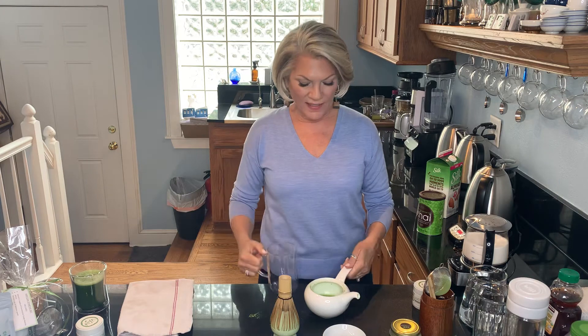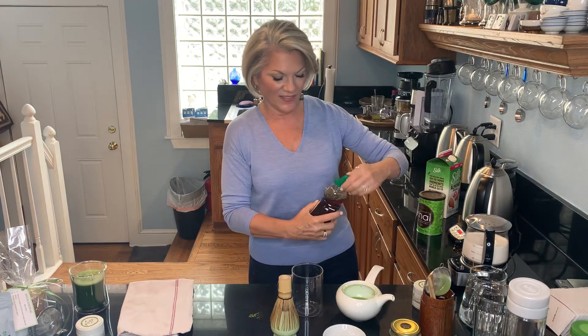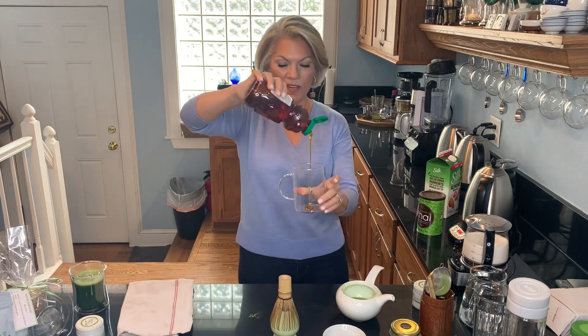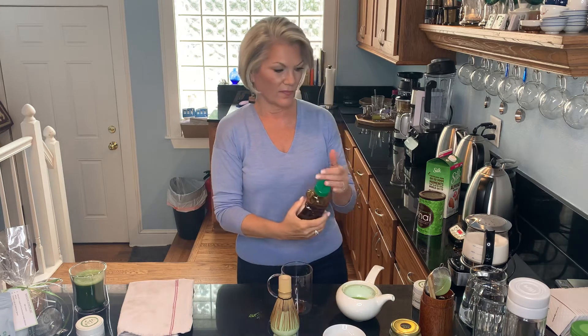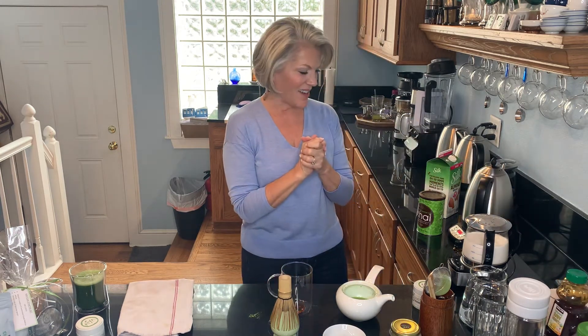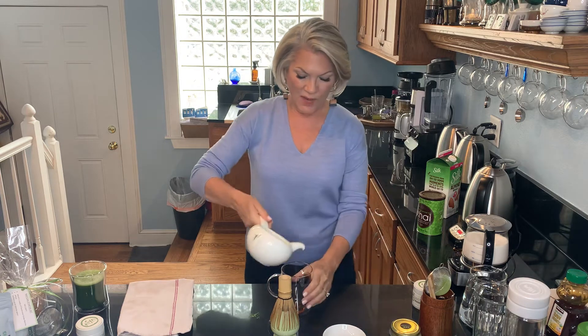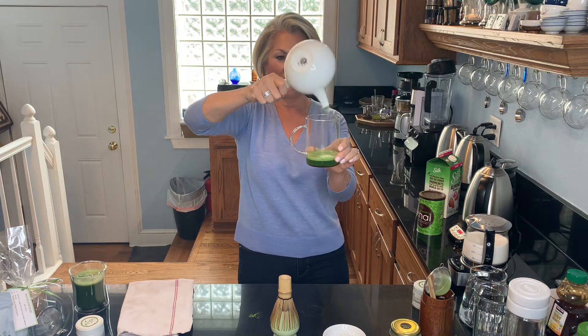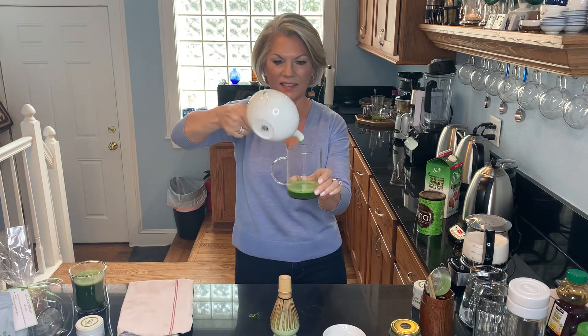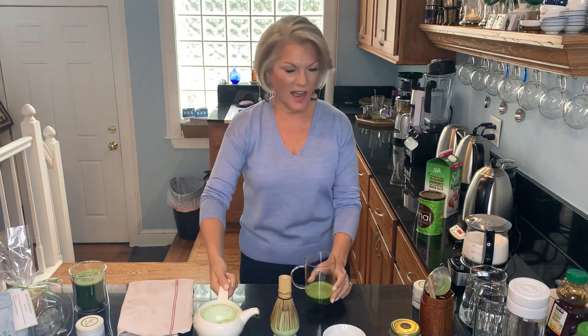When we make a matcha latte, I'm just going to put it right inside this cup. We like to use a little raw organic honey, which makes a really nice one — you just use a little bit, to your taste. A little squeeze from the honey bear there, and pour the matcha over. You can see how really intensely green and dark that one is — we've made like a concentrate.